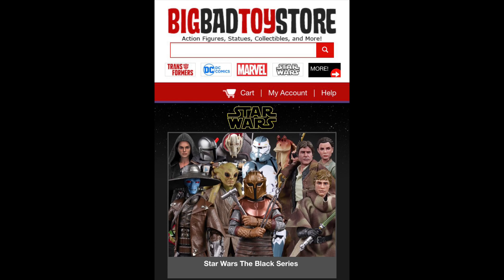For all your modern day Black Series needs, make sure you hit up Big Bad Toy Store — link in the description below.